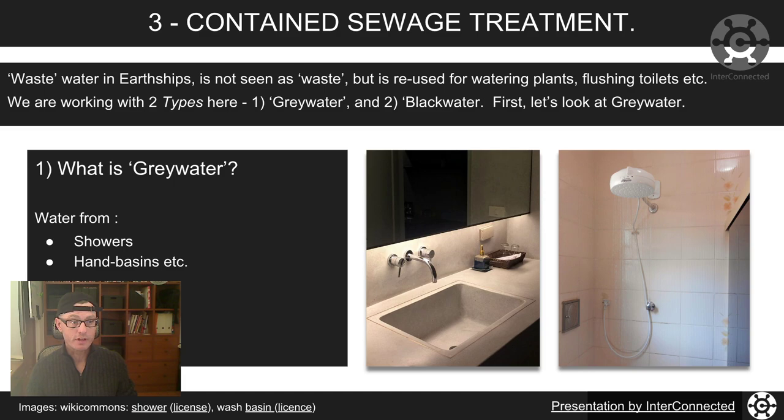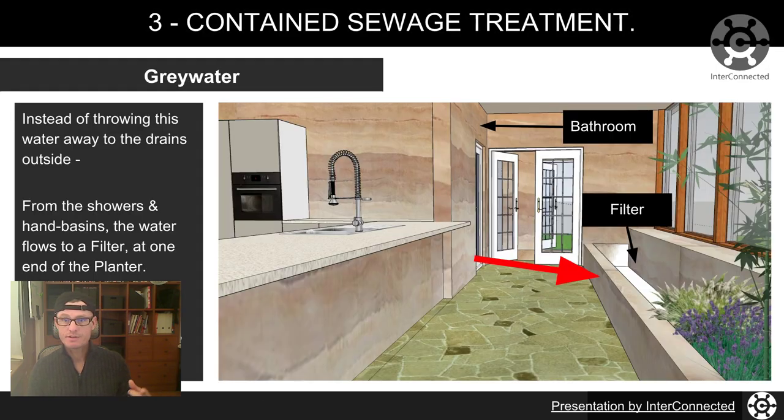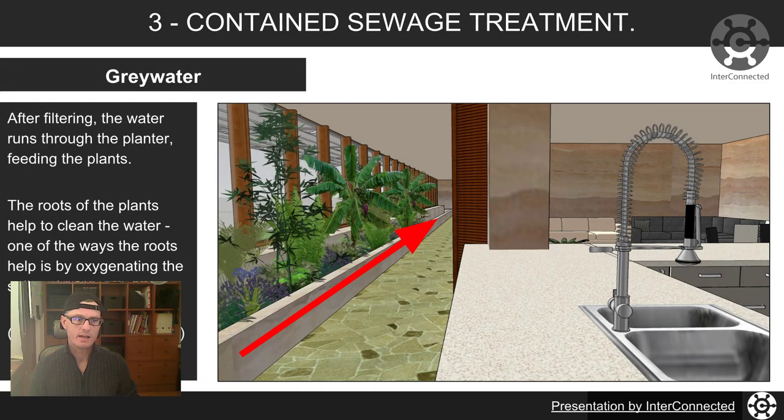We'll take a look at grey water first, and that is simply water that comes out of your showers and your hand basins when it's finished being used. So instead of throwing that water away to the drains outside, onto the sewage treatment plant, or straight in the river in some cases, the water flows through a waste pipe to a filter at one end of the planter. These filters have been made around the world from peat, gravel, sand, and other materials. After filtering, the water runs through the planter — the entire length of the front of the building — so they're quite substantial.